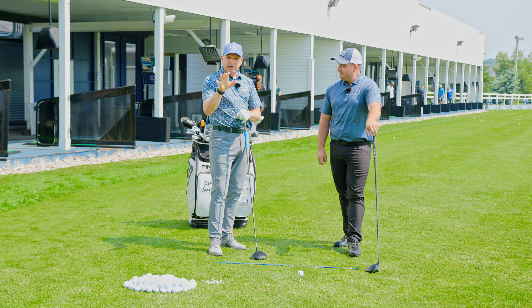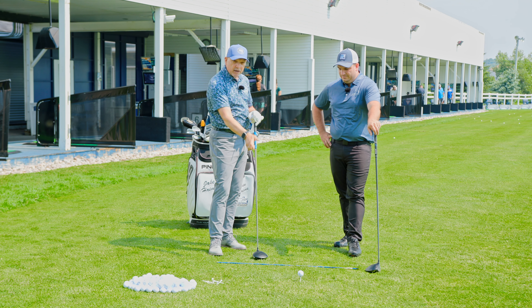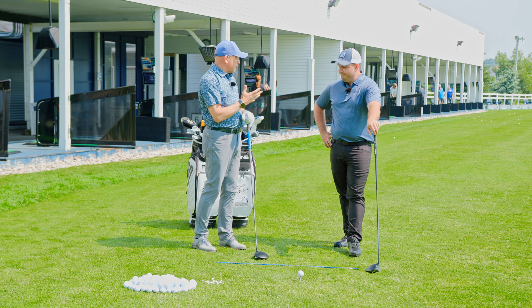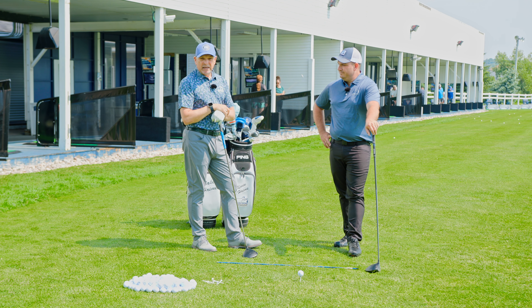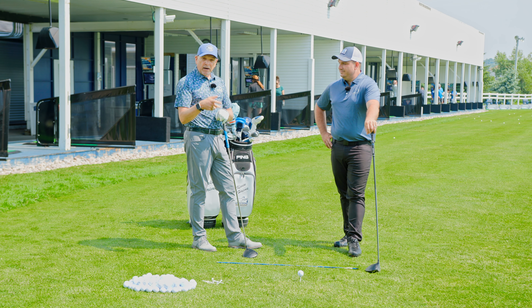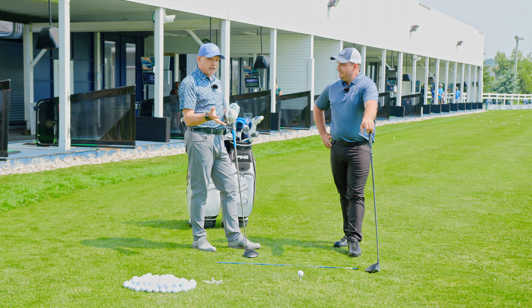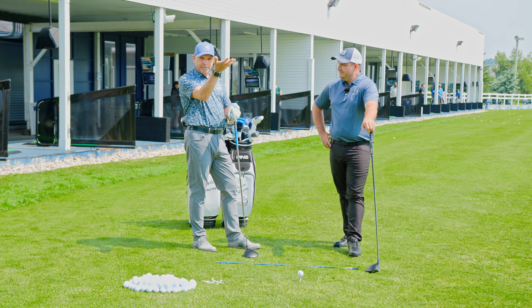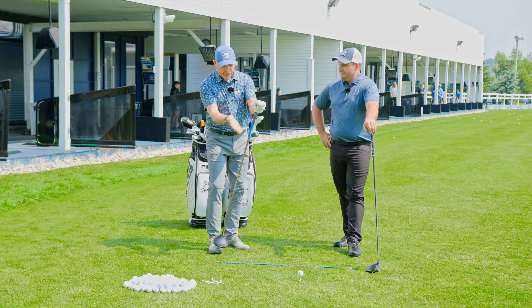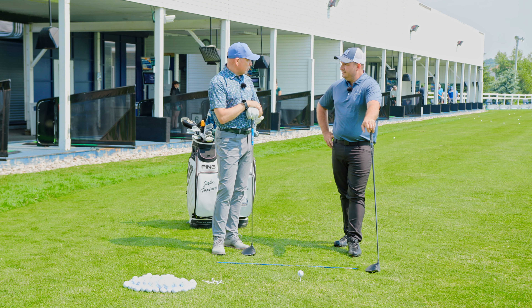Unfortunately, we see a lot of low tees here at the golf center because a lot of players cut across the golf ball and hit down even with their driver. That's what that slice move is, and so they compensate by lowering the tee. I say to all of those players: let's encourage proper motion with the tee — move it forward a little bit, get it up in the air, get that golf ball up so you can hit up on it. That will force you to move into the golf ball properly.